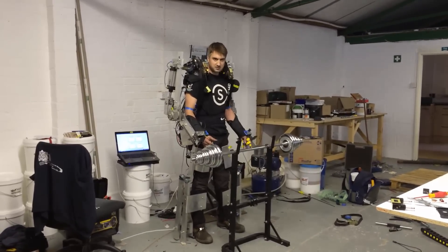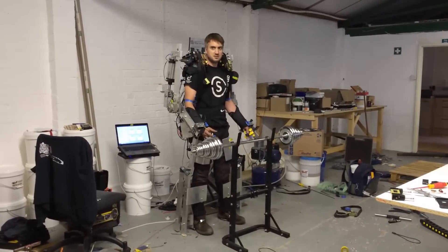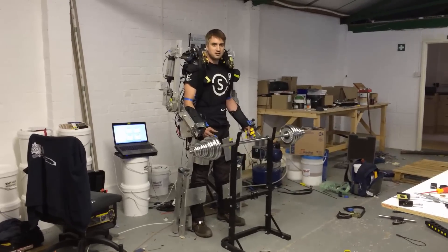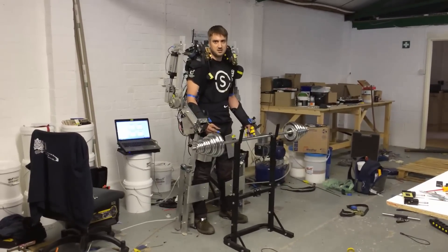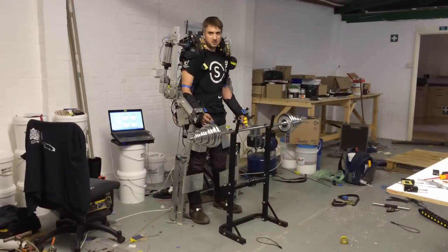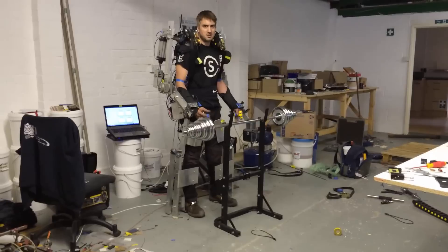We have muscle sensors which are between 0 and 10 volts and give a pressure between 0 and 10 bar depending on how much I strain. To control the direction, we use pressure sensors. These pressure sensors are set to about 5 kilograms of pressure, so anything under that is considered voluntary movements and noise.